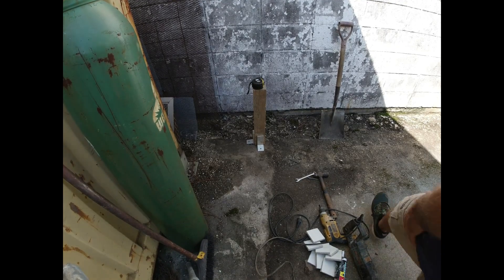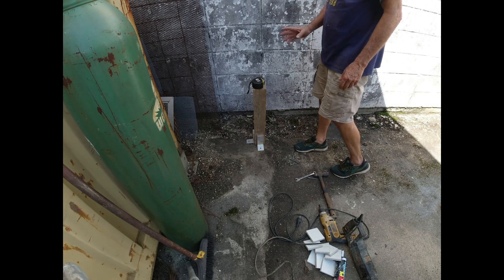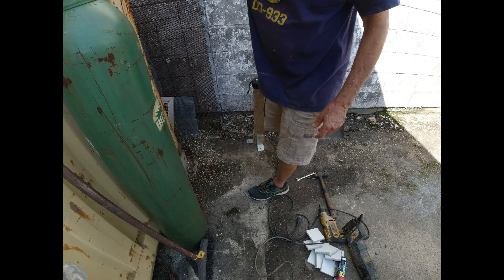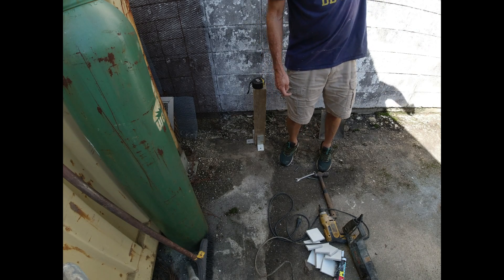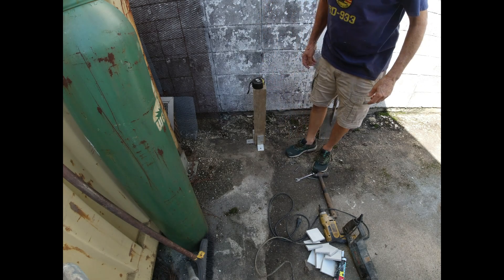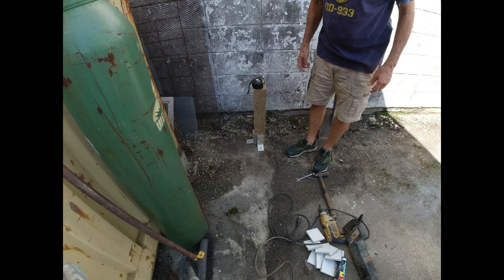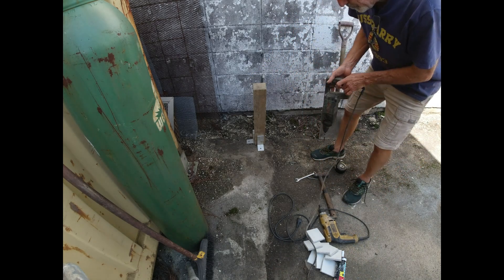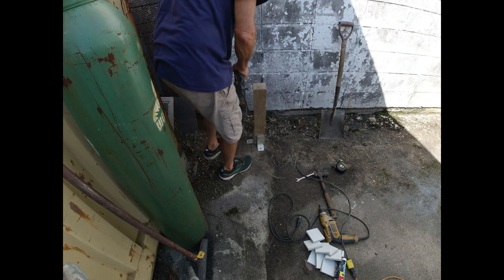I've made an executive decision - the first column is going to go right there on the edge of the driveway, which I'm pretty sure is the property line but I never had it surveyed. This first pair will be close enough back to my structure where I can brace them up really, really good. The second pair I can brace pretty good. The front two pairs where the T-top has to go under them will be tougher to brace, so I'm going to rely on these first two pairs for all my strength. We're gonna anchor these two aluminum clips and then put the 12-foot post here, level it up.